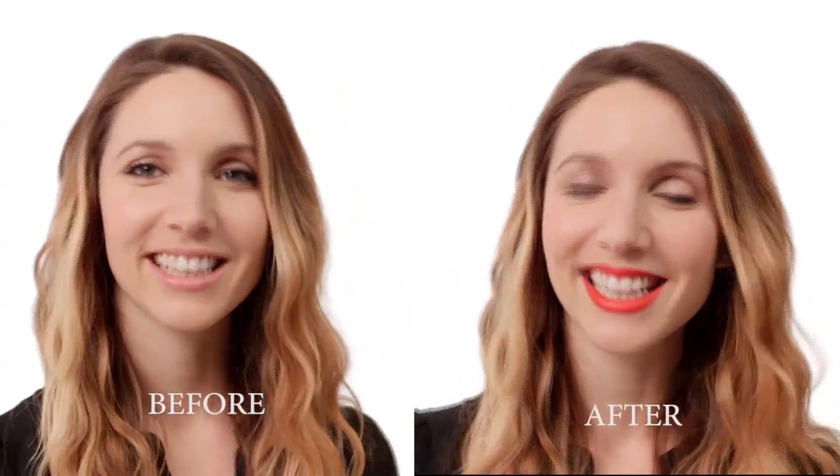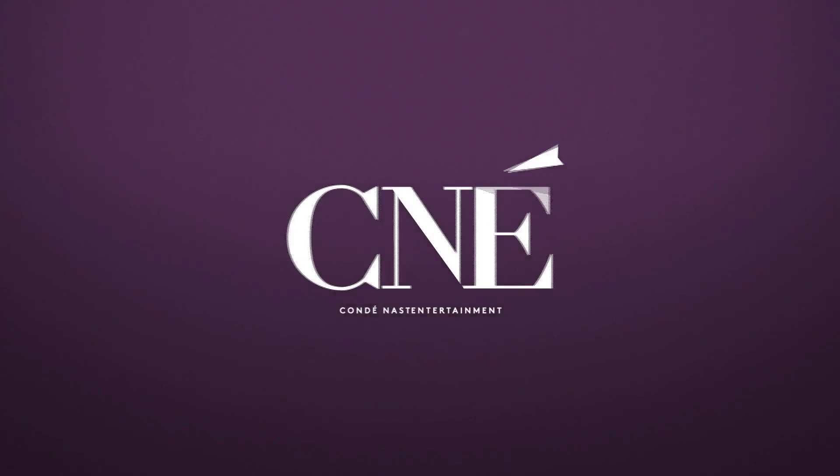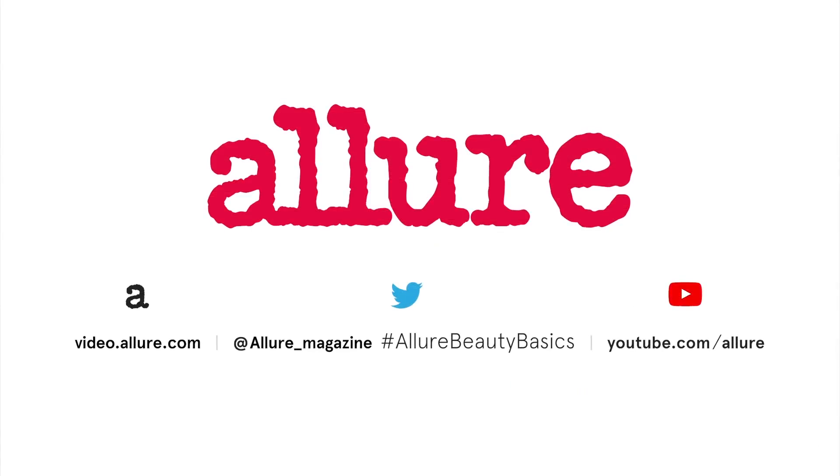What do you think? I love it. For bold, beautiful lips and more beauty tips, subscribe to the Allure channel.